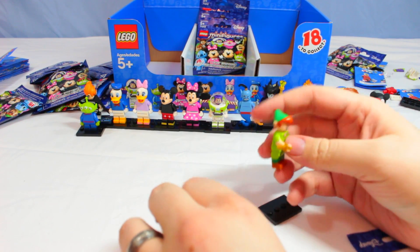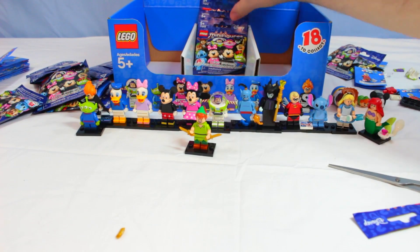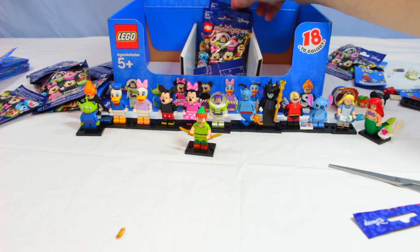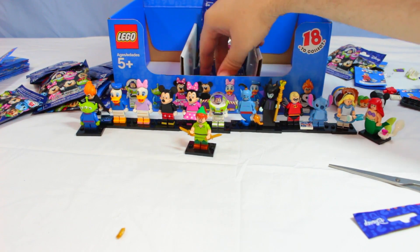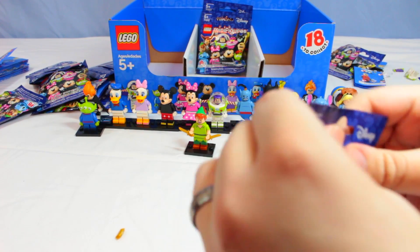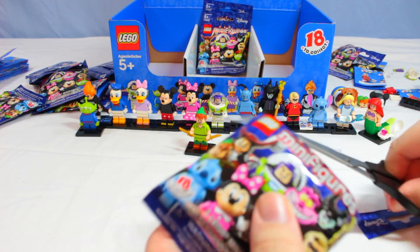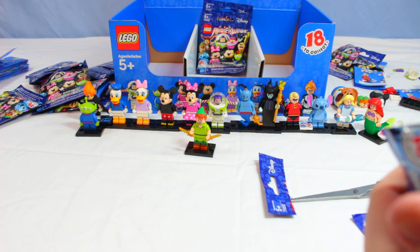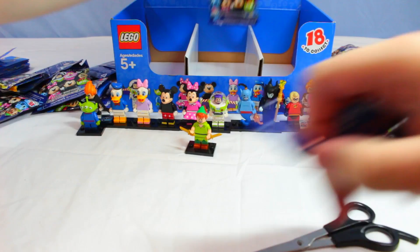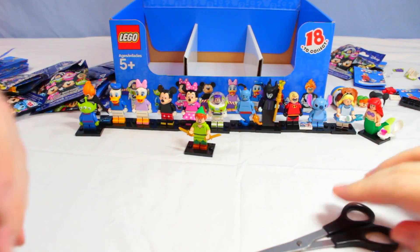So we're missing Captain Hook, Ursula, Aladdin, and the Cheshire Cat. We've got a couple more to open — we probably won't get the full set but we're close. There are quite a few duplicates and our niece and nephew are going to be very happy with those. That's your last one — let's zoom out together.